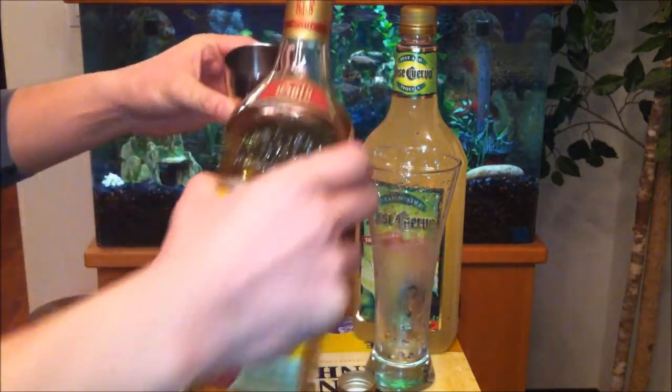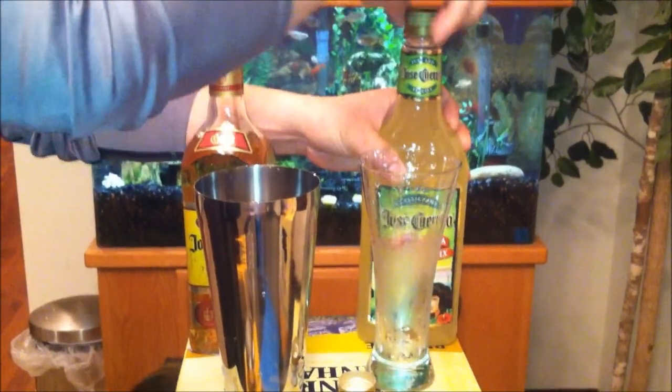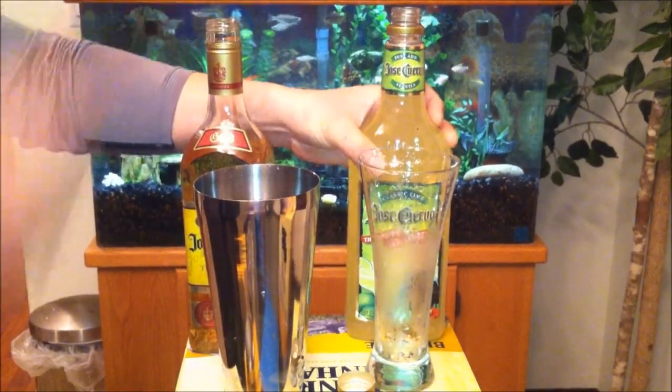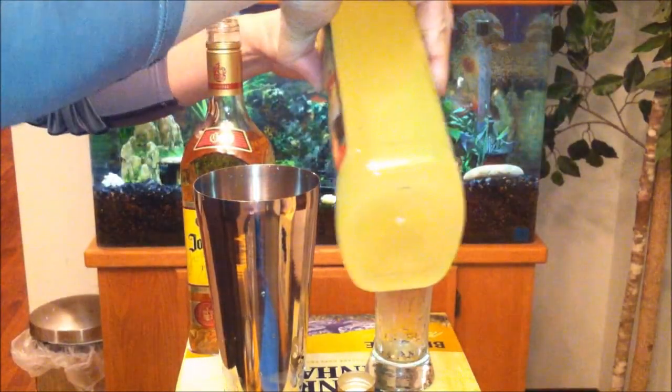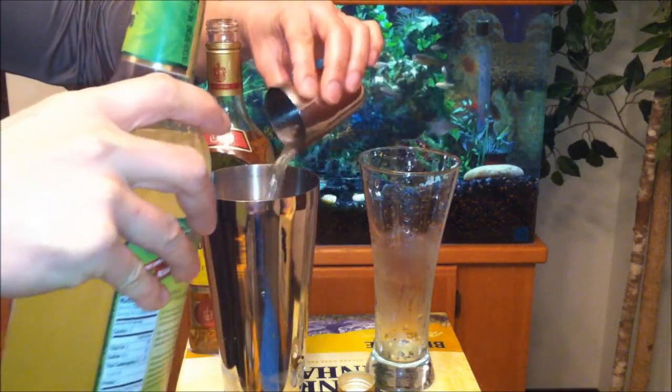I think that's about one ounce. Wow, that is some strong stuff — I'm smelling it all the way from up here. About three full ounces. That's about it.